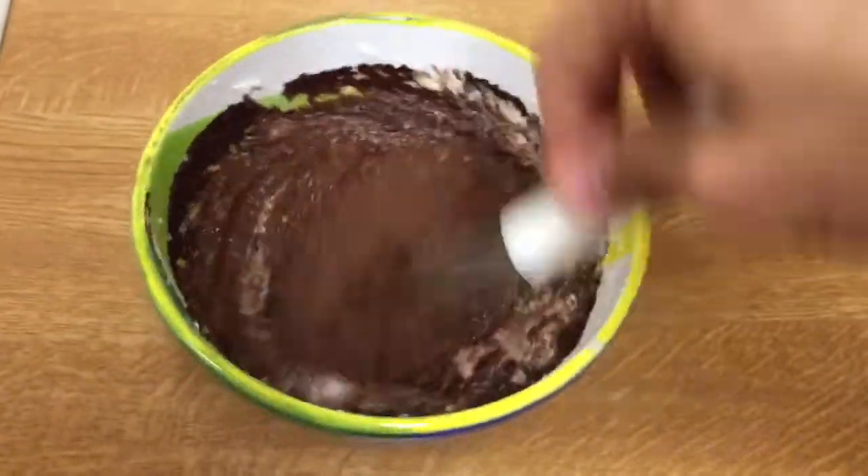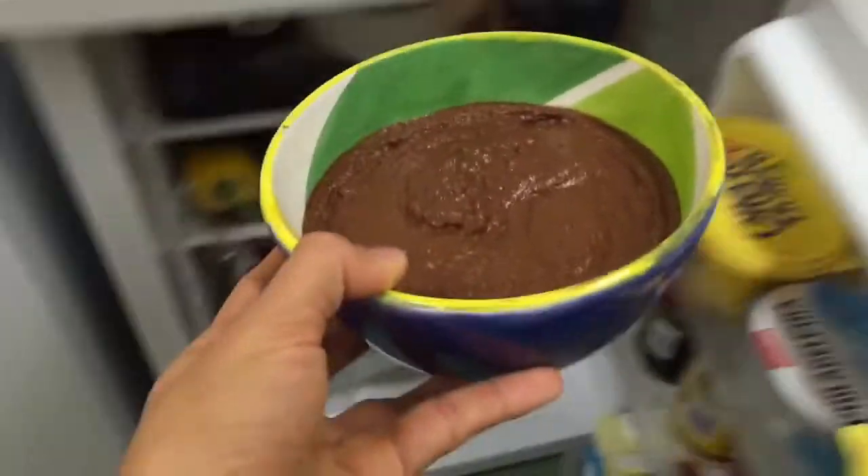We whisk it more and more. And then we put it in the fridge for a few hours.